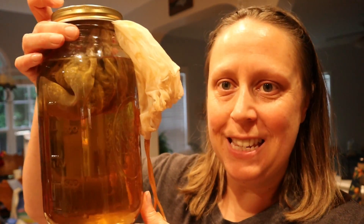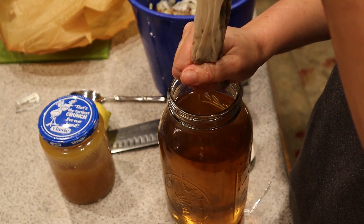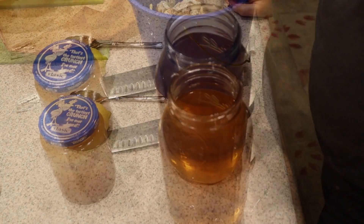Nighttime is descending and I just brought the tea inside. Look at that beautiful color that was imparted. It's been outside for almost ten hours. I'm going to take the lid off, take the bag out, strain as much of the liquid back into the jar, and dispose of the actual tea in the compost.